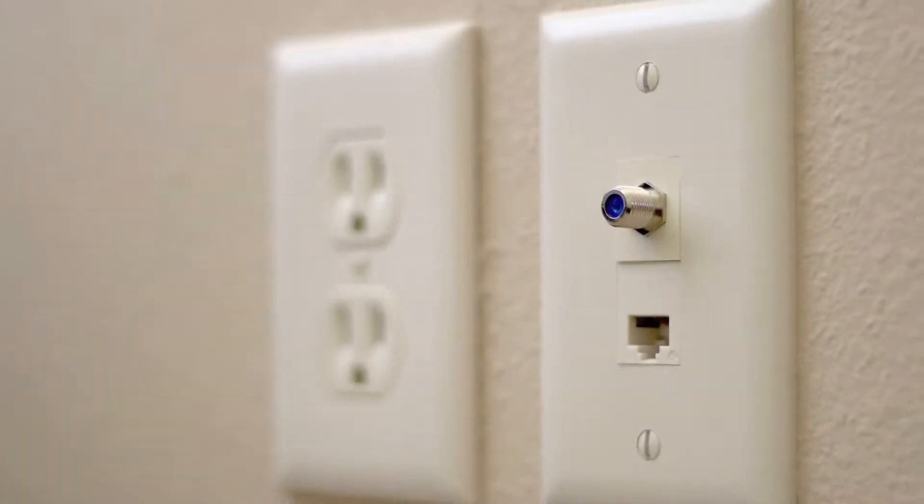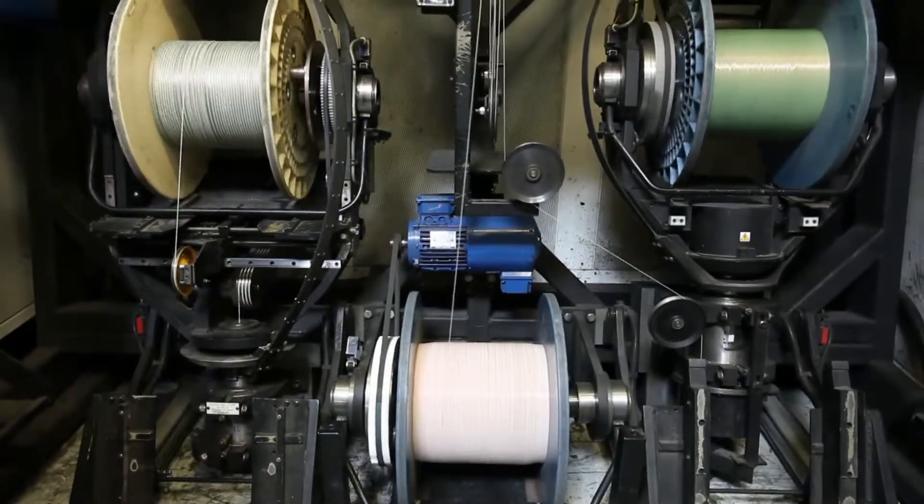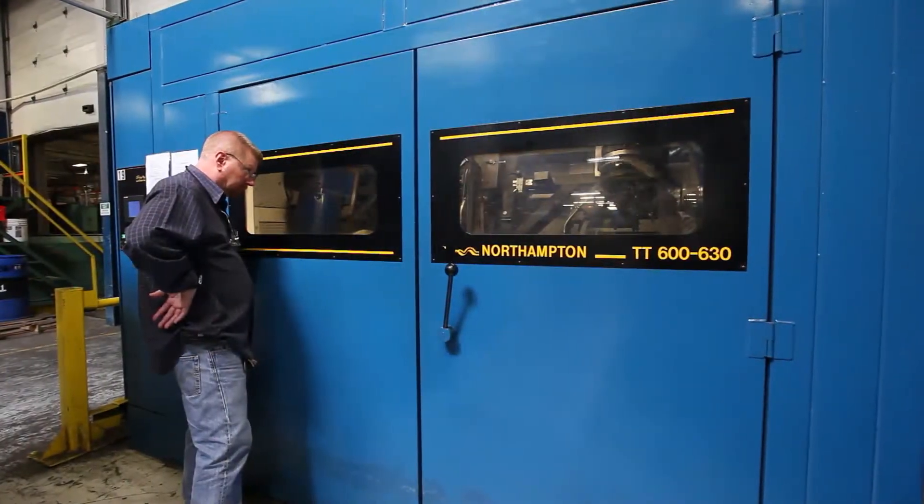Category 5E is designed to transmit Ethernet signals commonly used in local area networks in both residential and commercial applications. We recommend a Category 5E cable that meets or exceeds TIA standards and is sweep-tested up to 350 MHz.